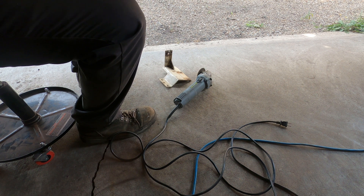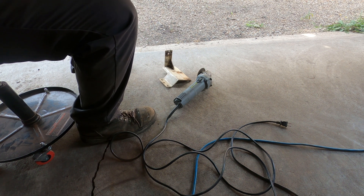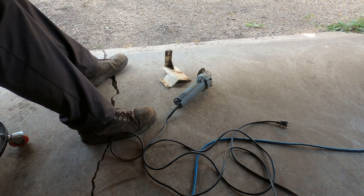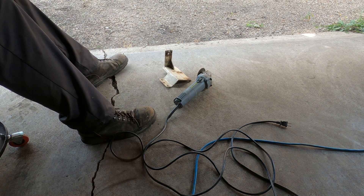I should have this clamped in a vise - that's what you're supposed to do. At least I'm recording, so the ER nurse has something to look at.